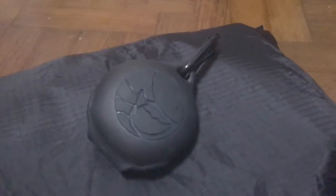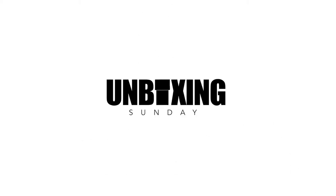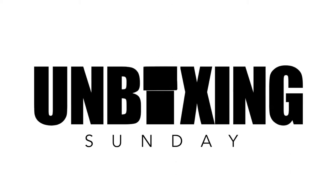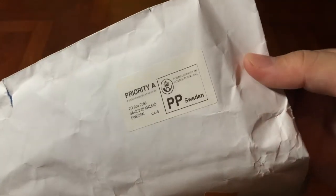A new sustainable bag in town? Let's check it out! Hey, what's up guys? It's me, Mr. Gim here.